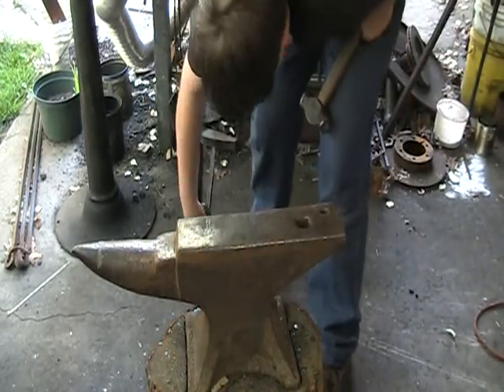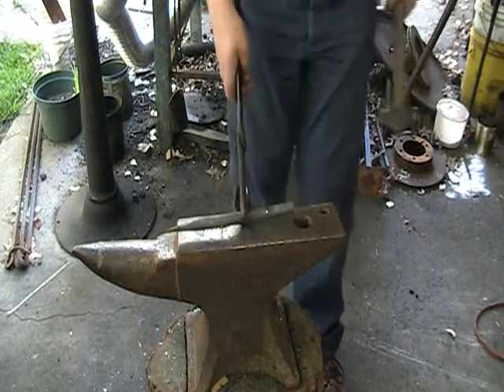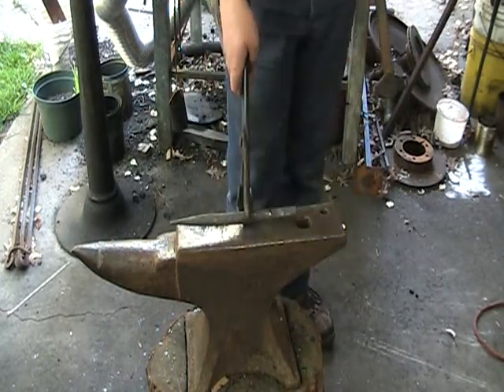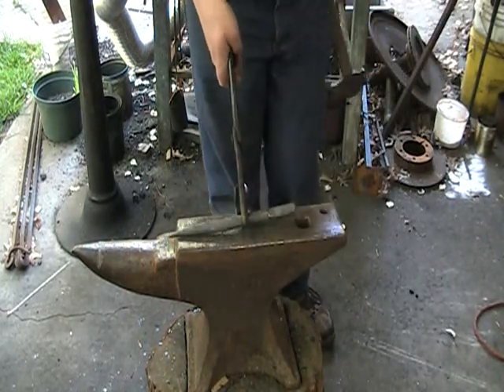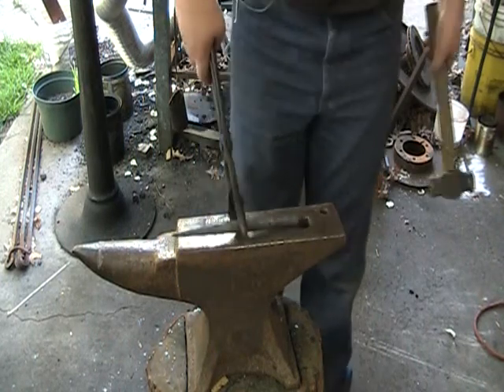Well, I was going to show you, but it doesn't want to stay on my end. That's what we have so far. So now I'm going to dress up the end and grind it and make it nice.